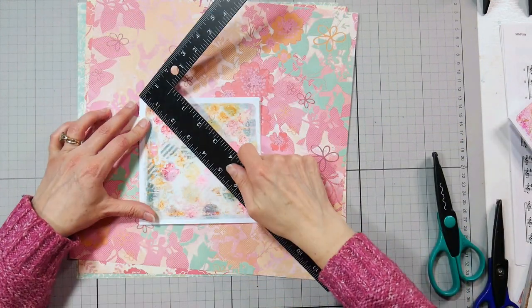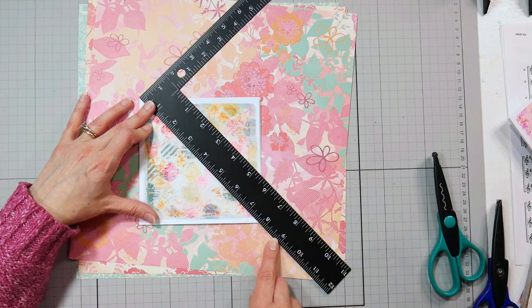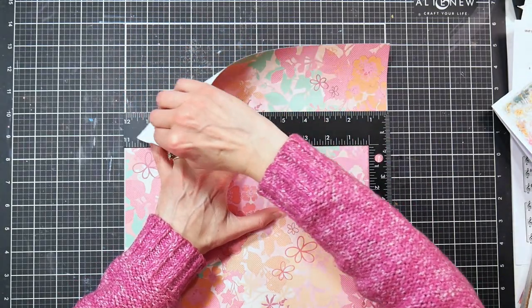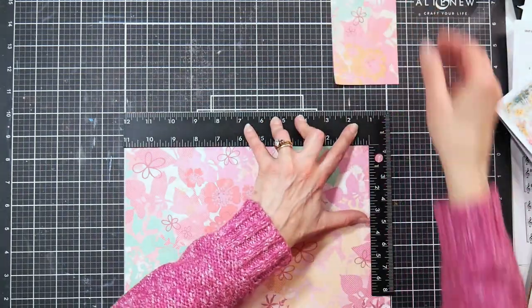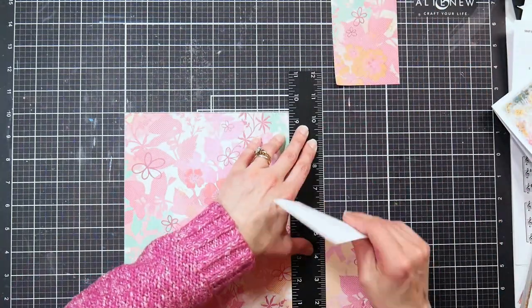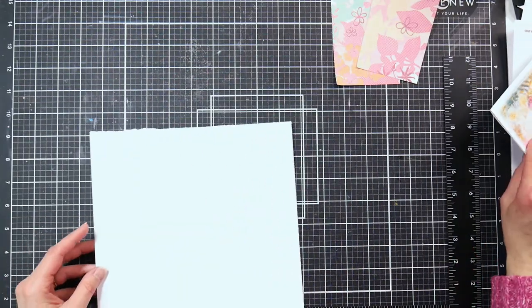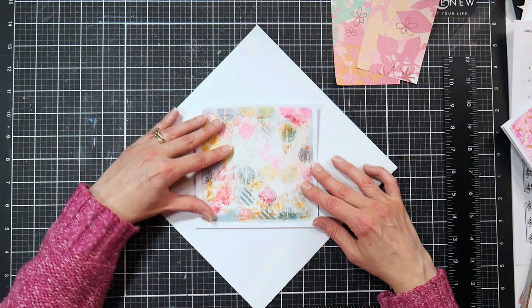Here's my trick — a friend named Josie actually told me about this on YouTube a few years ago, and I love this tip. You measure your card from corner to corner and add one inch, then you cut or tear your paper to a square of that size. My card corner to corner was about eight inches, so I am making a nine by nine piece of paper here.